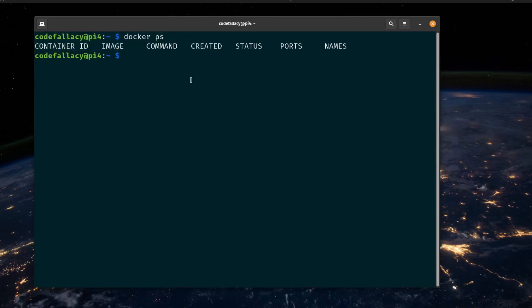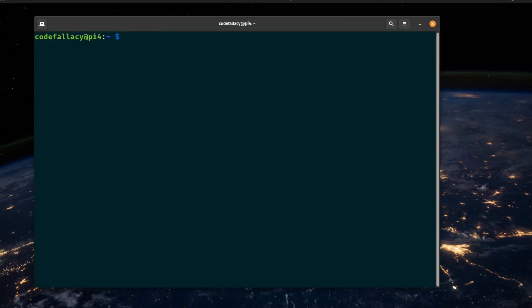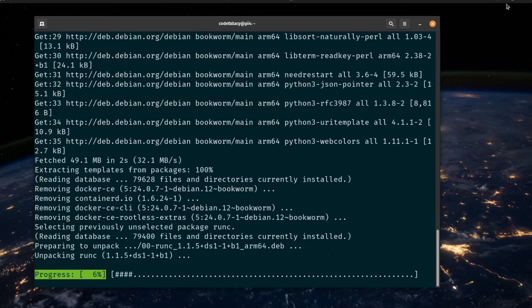Now we have Docker installed and it works perfectly. We can even run docker run hello-world — this is the standard hello-world image and you can tell Docker is working properly. Now we need an additional utility called Docker Compose. The latest version is around 2.23, but we don't need a specific version for what we're doing. We can install the Docker Compose version available in APT with: sudo apt install docker-compose. This is going to install Docker Compose and all of its dependencies, which are quite a lot. But Docker Compose is what's going to make our life easy.